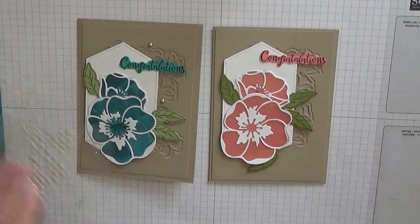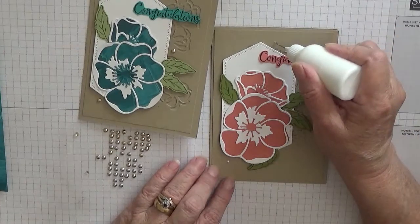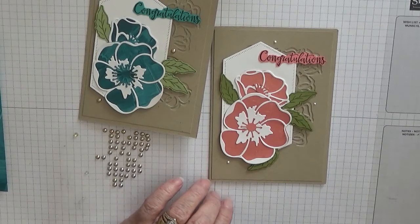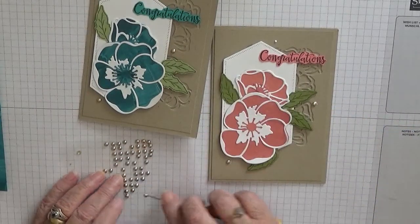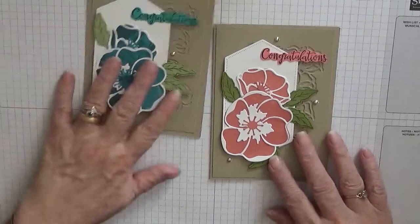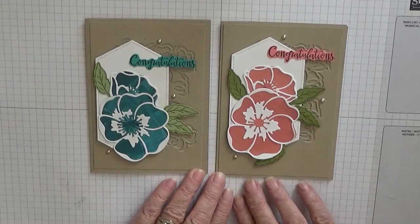Oh, I wonder what I forgot — some gems! So I'm going to put one there, and one up here, and I'm going to put one there. There we are, that's it done! Hope you like it. If you do, give us a thumbs up. If you'd like to see more of my videos please subscribe, and don't forget to press the like button as well. If you want to be notified, press the icon button. Thanks for visiting and I hope to see you again soon.